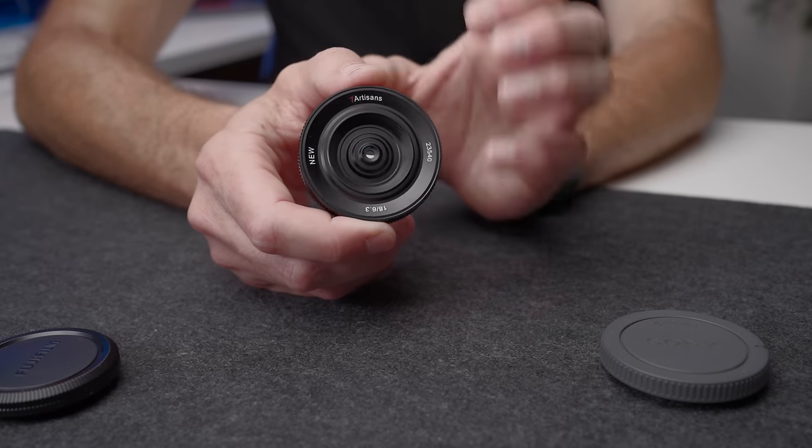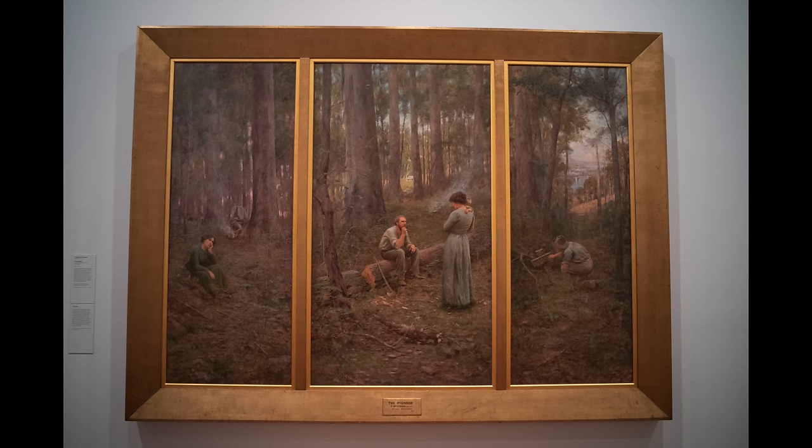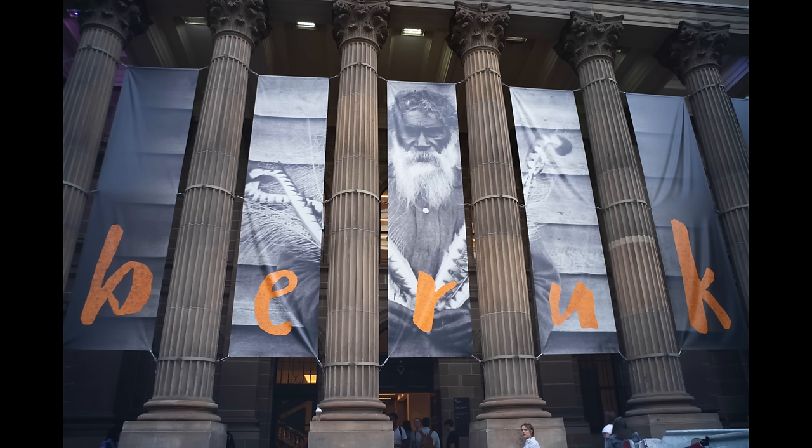The next thing I want to talk about is distortion. I thought with a lens this small and cheap, particularly at 18mm, we were going to get a lot of distortion. It's actually not the case — we just have a very mild amount of barrel distortion that is quite consistent. You could correct it in Lightroom or editing without any problem, but once again, all the images you've seen in this video have been uncorrected. What you will see is if you have a square or rectangle object near the edge of frame, you will notice the bowing of the barrel distortion. But in most real world photos, you just won't notice anything.